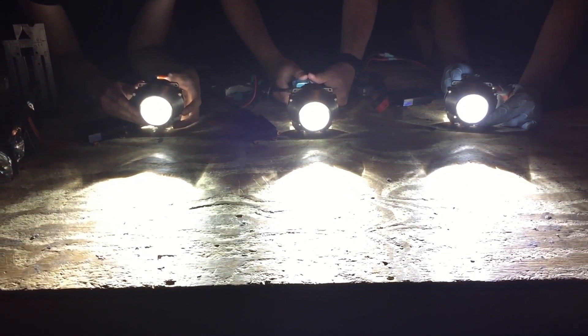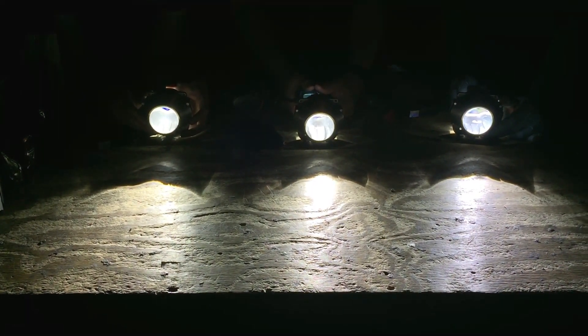From left to right we have the Osram Nightbreaker, the Osram CBI — probably our favorite bulb — and the new CBH. The CBH is the Osram 6K version. So you got 4K, 5K, and 6K.